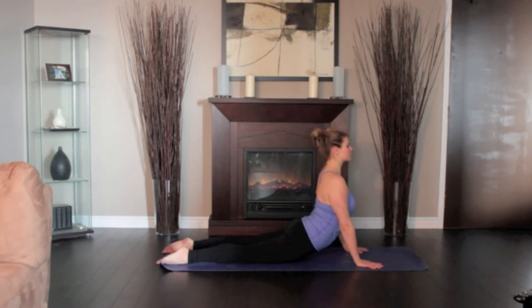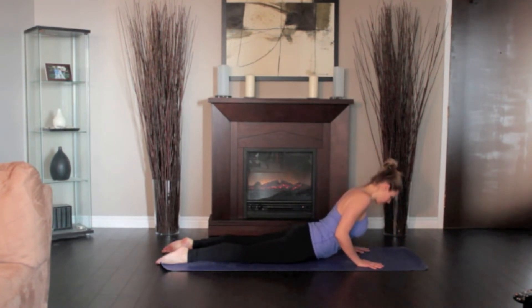Firm the shoulder blades against the back, puffing the side ribs forward. Lift through the top of the sternum. Distribute the back bend evenly throughout the entire spine. Release back to the floor with an exhale.